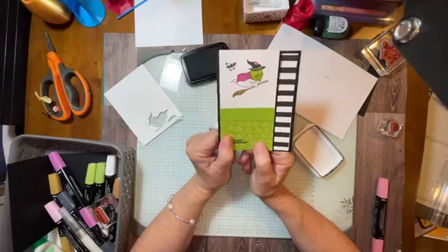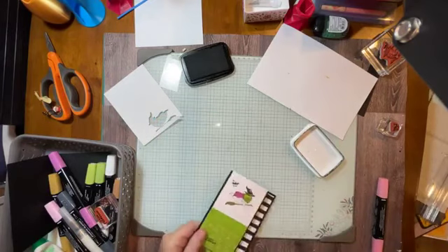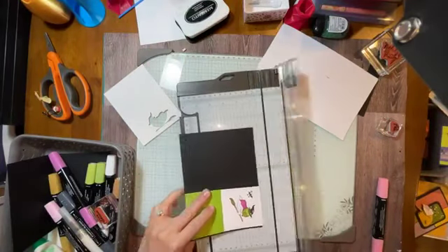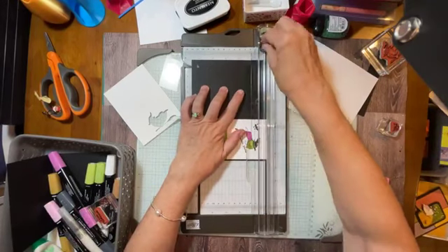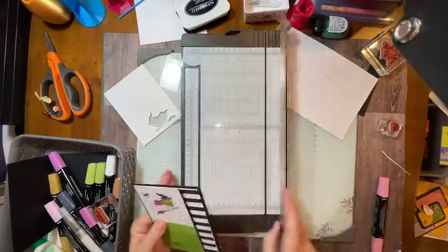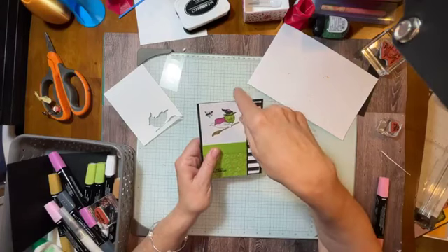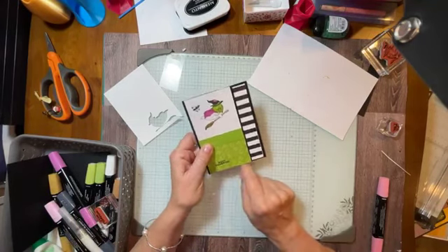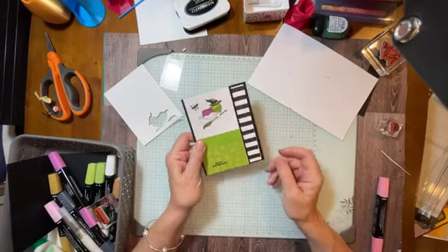It probably took me 10 minutes total because I had some stuff pre-cut. This is a little too tall, and that's okay. I'm going to just line this up on my paper trimmer and slice that little sliver of white off. Just line it up with the top or bottom. Just a little hint — make sure if your fold is at the top of your card, you overhang at the bottom. I have sliced off the top of my card before and all of a sudden there's a big hole in the card if the card folds at the top.